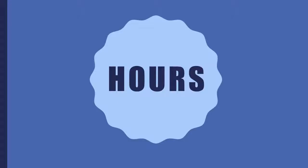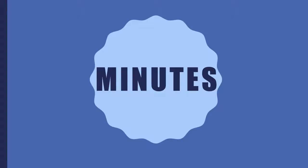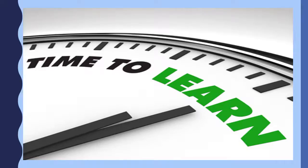Time is made up of hours. Time is also made up of minutes. Now that we have reviewed the parts of time, you are ready to learn how to tell time to the hour.